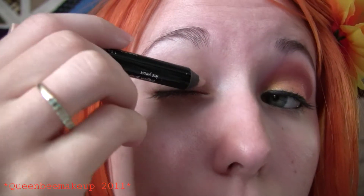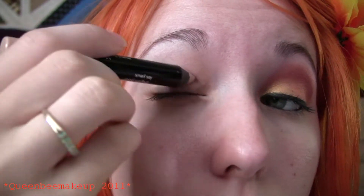To get started today, we are going to use the Avon Big Color Pencil and this one is Vanilla. We're going to put that all the way up to our eyebrow bone and smooth it in.